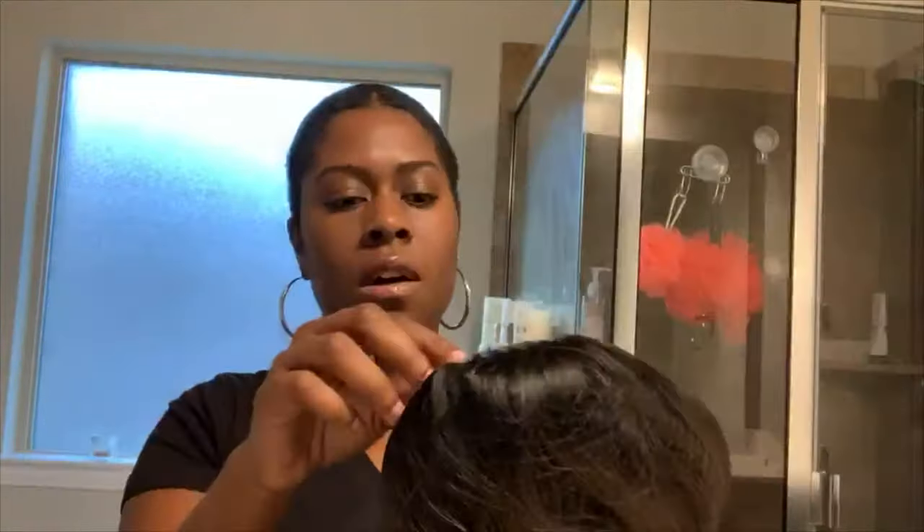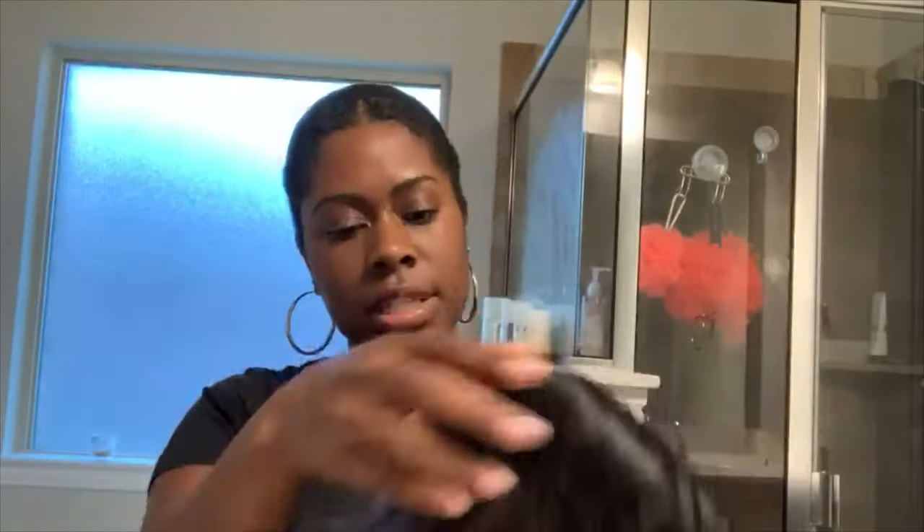So it comes with your hair net, obviously your stock card, and it has the stuffing on the inside.